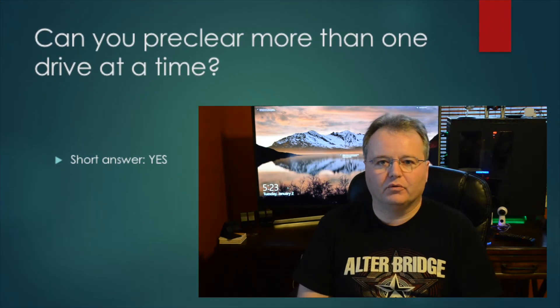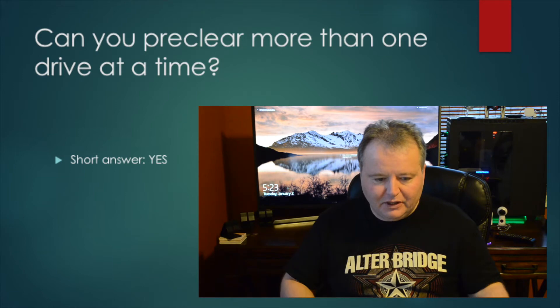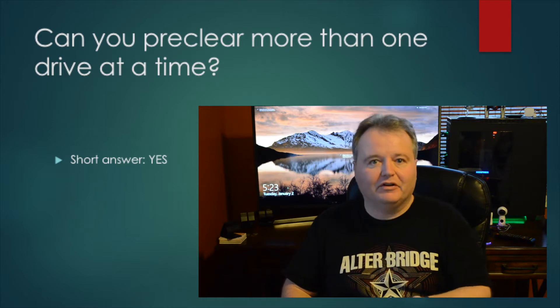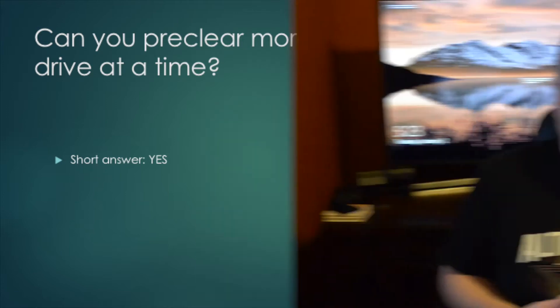First question: can you pre-clear more than one drive at a time? Short answer is yes, and there are a couple of different ways you could do that. Essentially, the pre-clear is a script that runs and writes zeros to the hard drive. It's a Linux server, so you can run multiple threads. You can save some time doing that, but I wouldn't try to pre-clear eight drives at once, because with a single controller it's going to become a bottleneck.